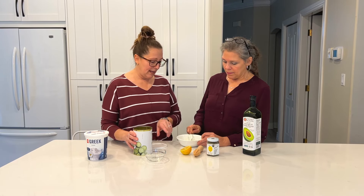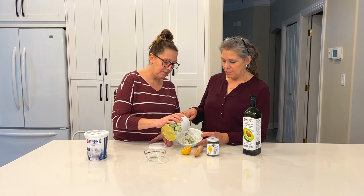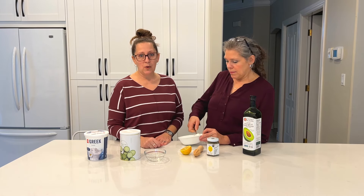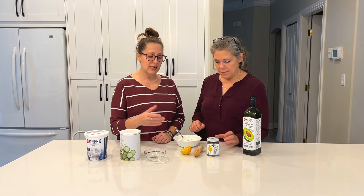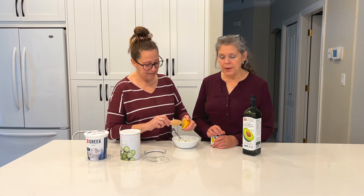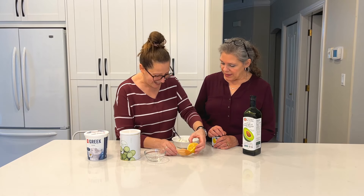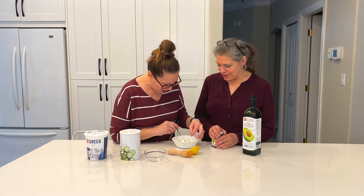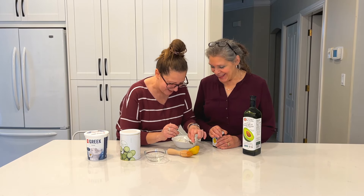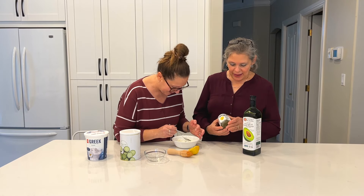We'll add lemon juice, which will make it a little bit thinner and help refresh the cucumbers as well. We will have the recipe posted below, but we're just eyeballing it. Just going to put a little bit of lemon in there — half the lemon, minus the seeds.